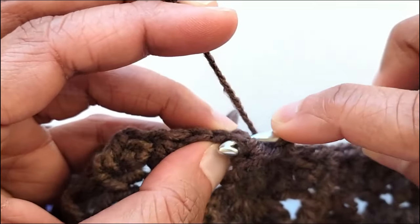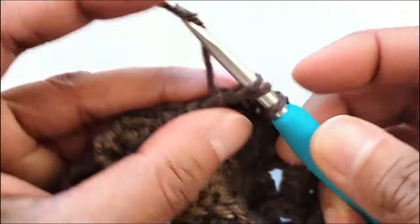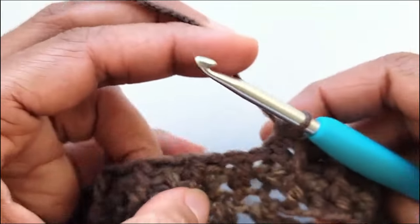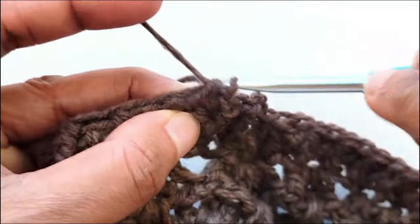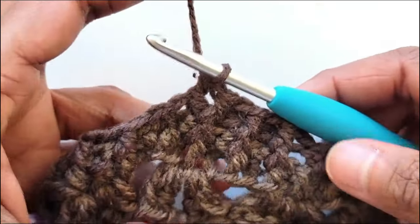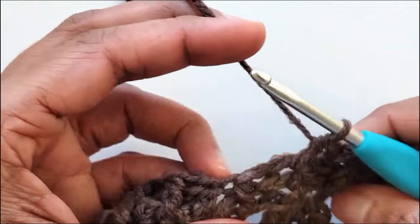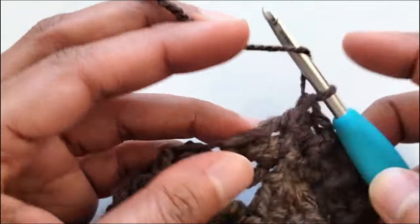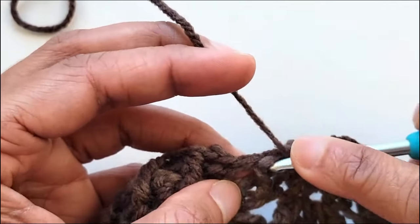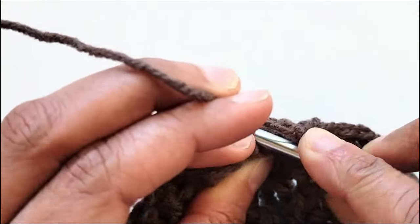A back post half double crochet in the next back post half double crochet. A front post in the next front post, a back post in the next back post, and so on. Keep working a front post in a front post and a back post in a back post all the way around. I'm almost at the end of my round — a front post, a back post half double crochet into the next back post, and a front post half double crochet into the very last front post, then slip stitch to the beginning chain 2 to end the round.